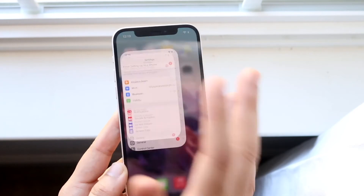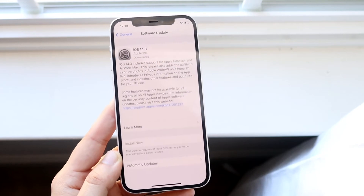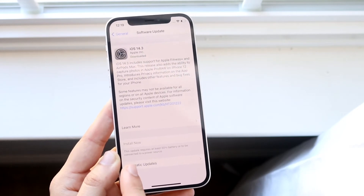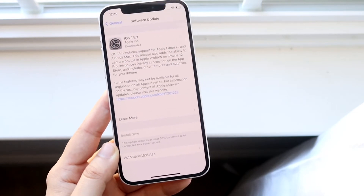First, see if you even have an update downloaded — go into your settings, click on General, then click on Software Update. If there is a software update and it says Install Now, I would recommend clicking Install Now, plug in your phone, and go from there.